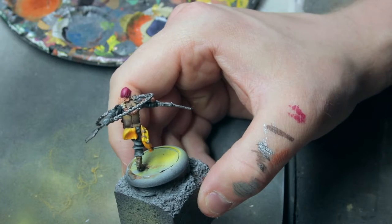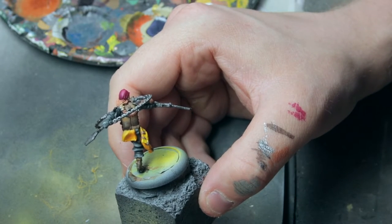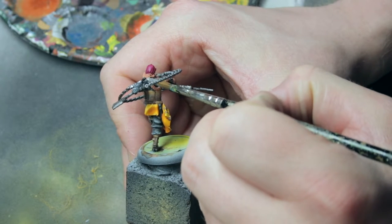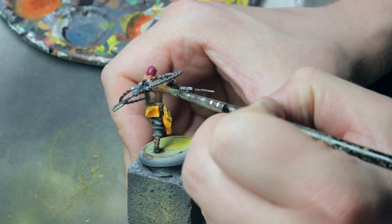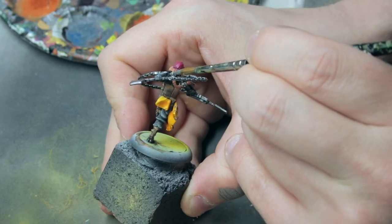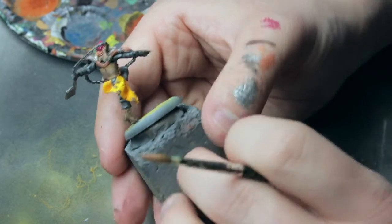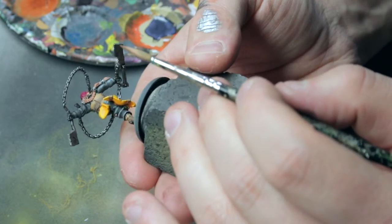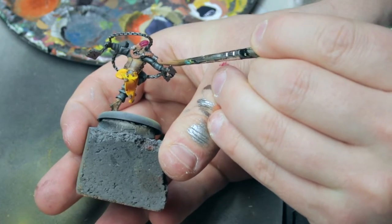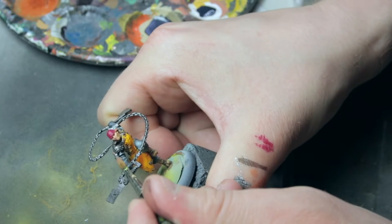Now is the time to correct the mistake with the metal. Quickly go in and paint it with the base coat, let it dry for a few seconds, and then wash it. Apply a bit more of the base coat on the edge here to avoid the gray paint showing through.